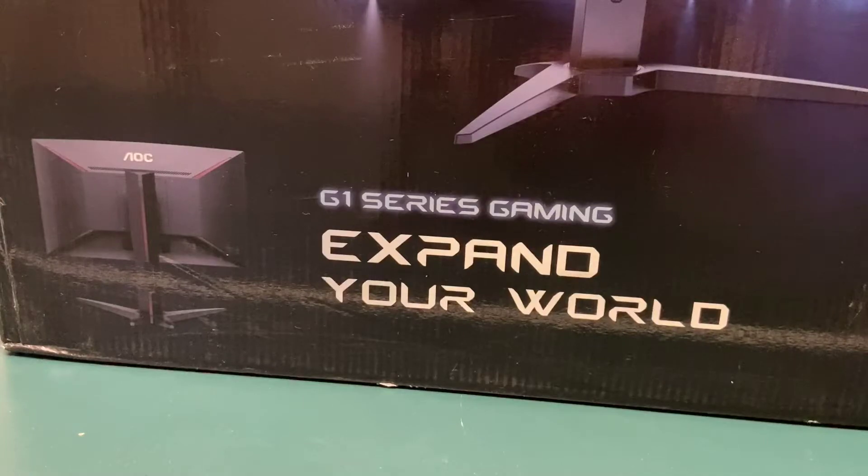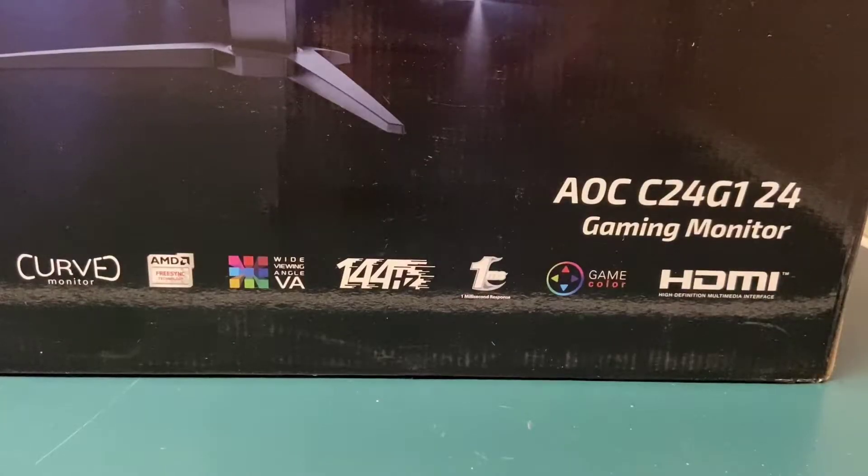If we go ahead and get a closer look at the box, you can see it's from the G1 series — there are actually a lot of different monitors in this series with bigger sizes and different specs. It says G1 series gaming, 'Expand your world.' On the side of the box are all the good features: it's curved — not necessarily what I was looking for, but I couldn't pass it up at the price. It comes with AMD FreeSync, which is literally perfect since I have an AMD graphics card. We also got the wide viewing angle, VA panel, 144Hz with 1ms response time, and HDMI and DisplayPort. All really good stuff for the price.